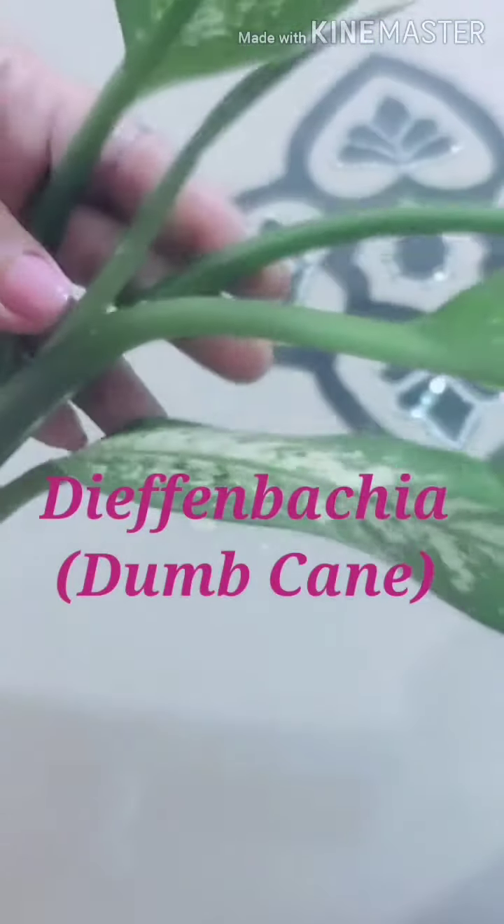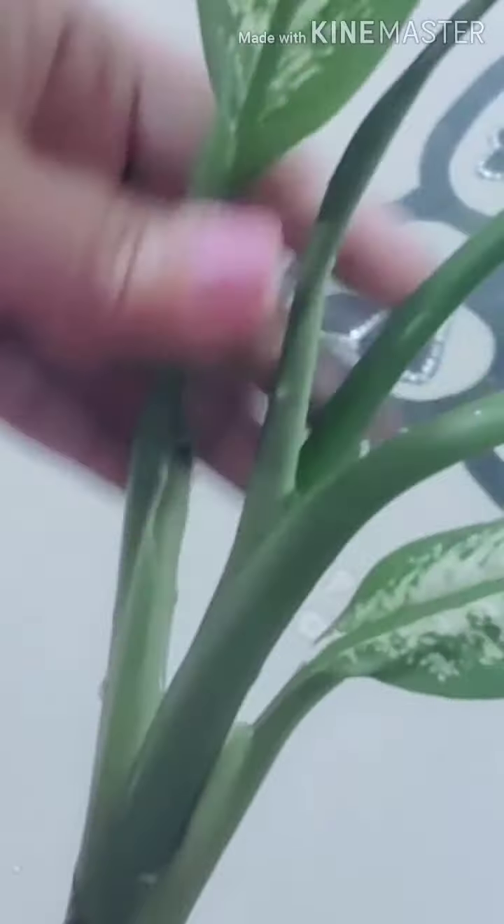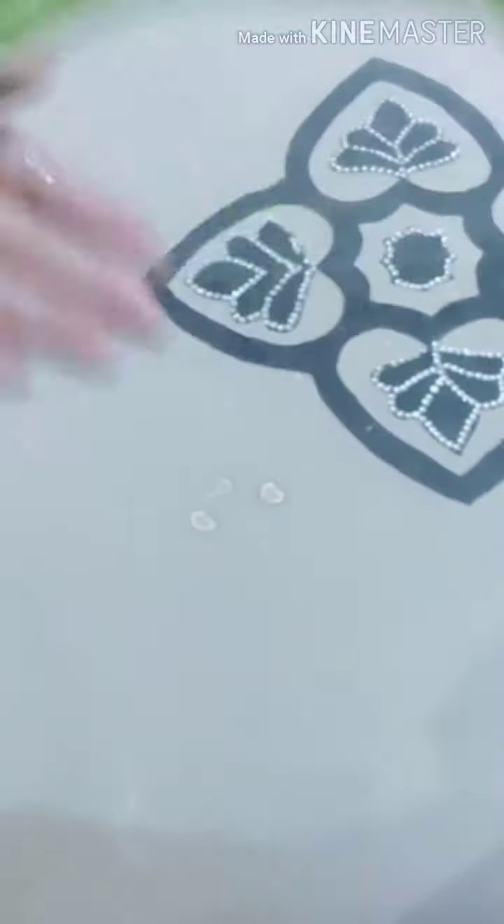Hi guys, this is my dumbcane plant which I have propagated in water for two months. I always kept my plant near the window in indirect sunlight, because direct sunlight may harm the tips of the leaves.